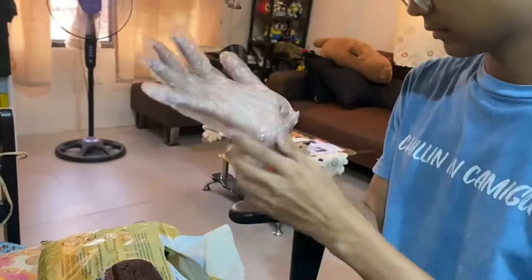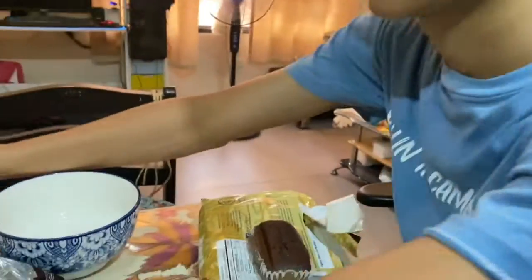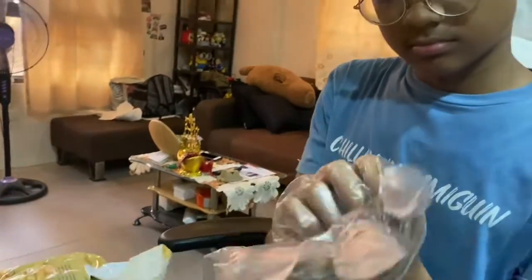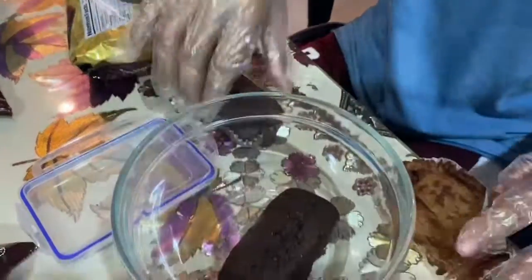And now, let's unwrap our fudge bar and put it in a bowl. Then, let's mash the fudge bar into pieces.